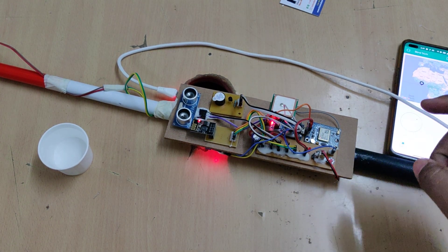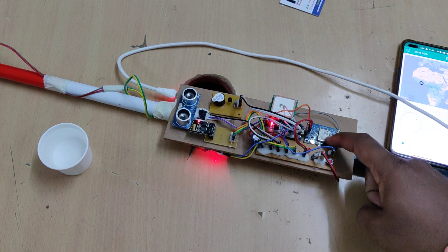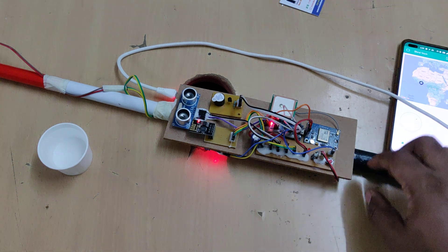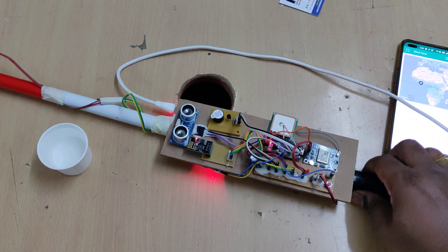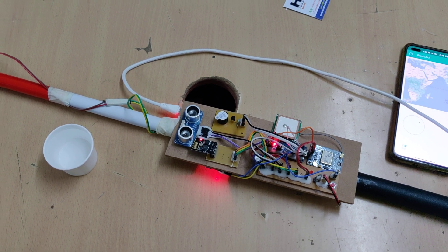When demonstrating this project, we should keep it under open sky view so the GPS antenna can get satellite visibility. This is the antenna and this is the GPS processor. It will provide exact latitude and longitude values, and from there we get the live location on Google Maps.